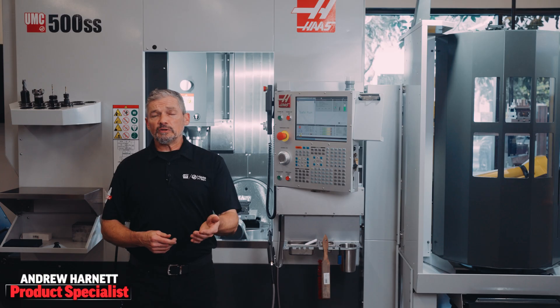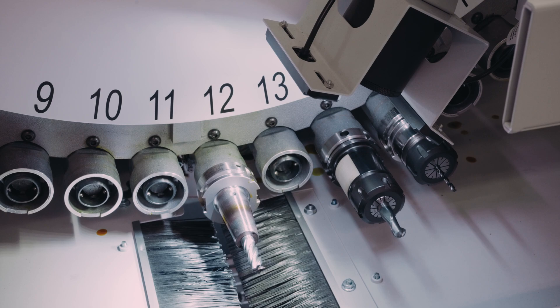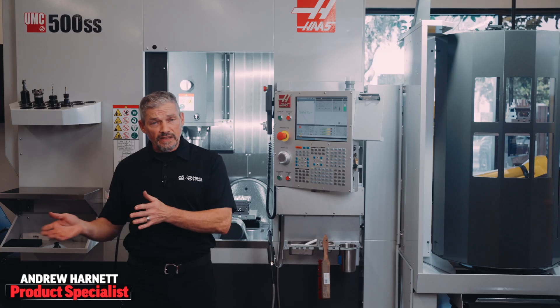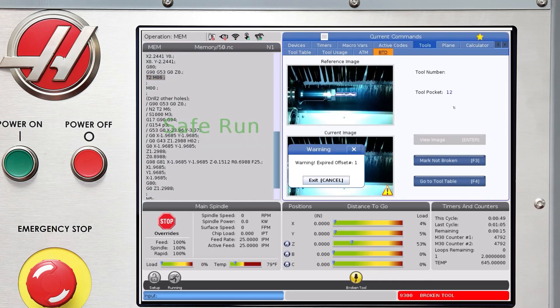In basic terms, the system uses a compact camera to take a picture of any tools we've flagged, before they start cutting, and then again after they're done cutting. The system compares the two images, and if they are different, the system will alarm out.